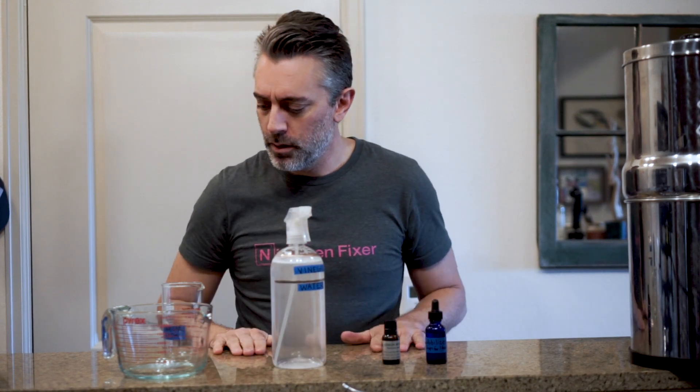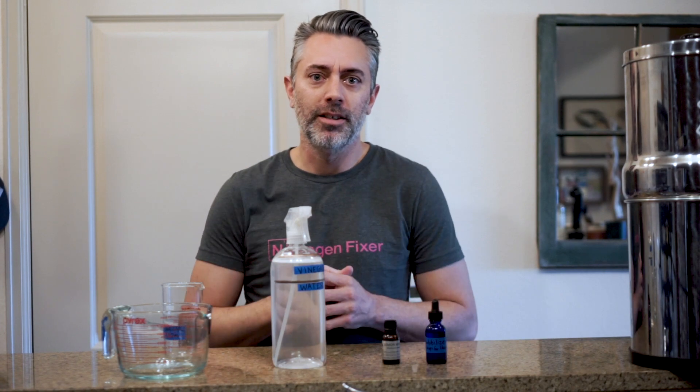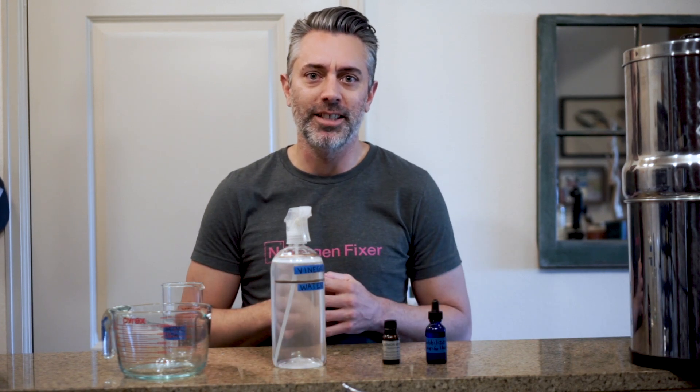And you're ready to clean. Let me know if you try it out and have success, or if you have a favorite natural cleaner — let us know in the comments with the recipes. Alright, thanks for watching, and we'll see you next time.